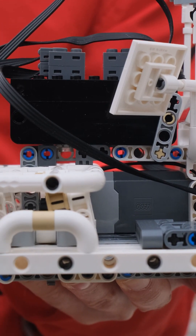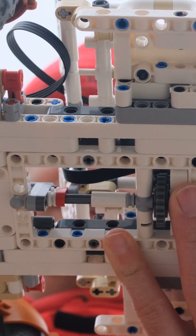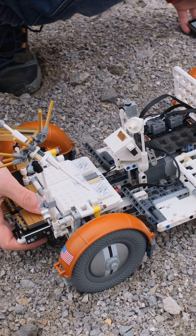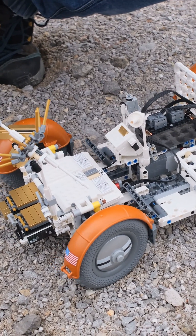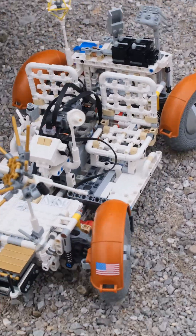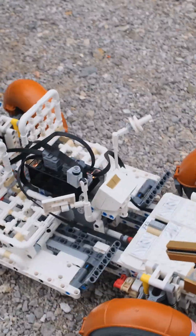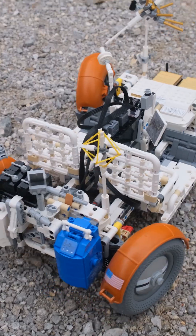For the steering, I'm using a Powered Up L motor placed here in the center, using a few gears for steering the front and rear axles. It has plenty of power to crawl over this terrain, and thanks to the four-wheel steering and integrated differential — which means the inner wheels slow down when you steer — it is able to crawl in a very tight space.